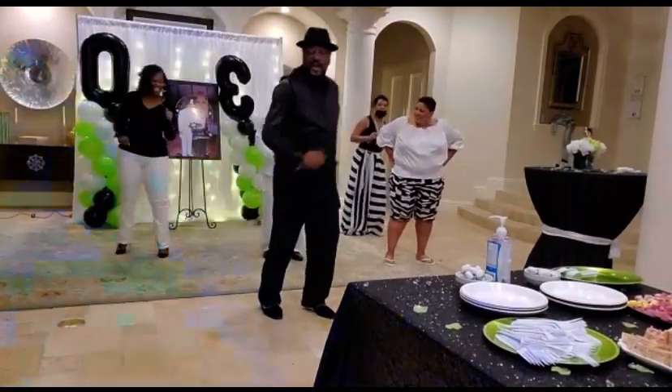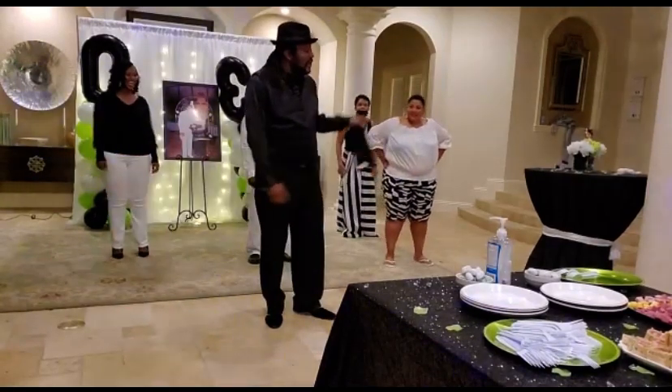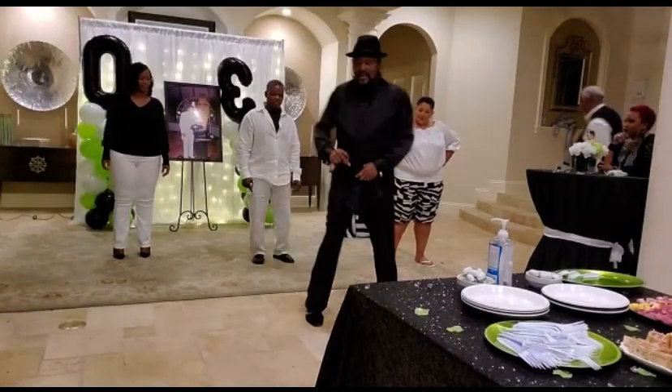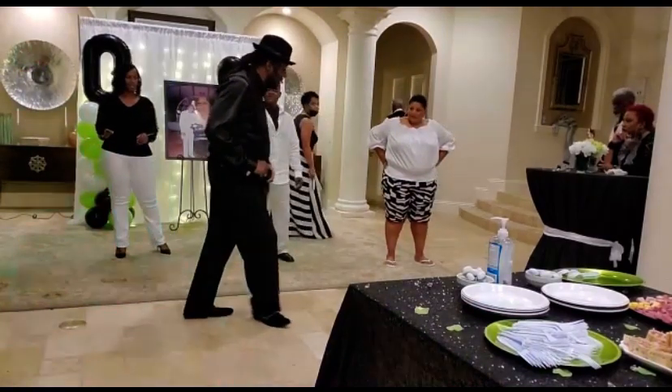All right, after we do that, we're going to cha-cha to the right. We call it a lindy in line dancing, but it's a cha-cha. Step back. Cha-cha, side over. Just shuffle over. Just shuffle over.